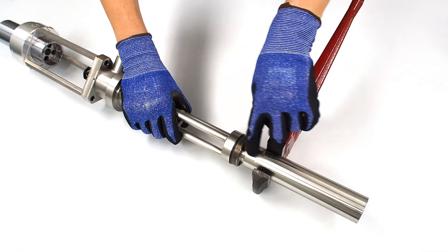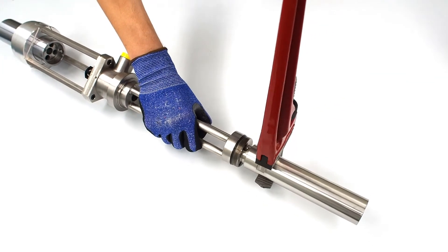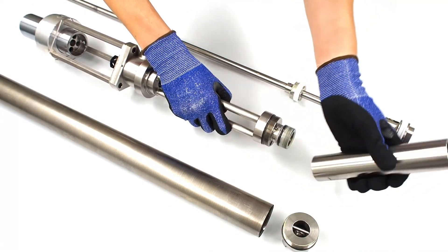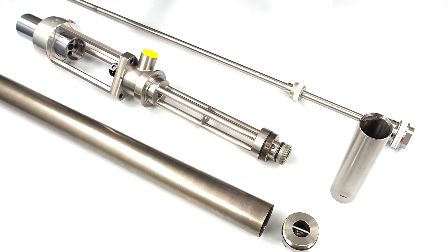The final step is to unscrew the small cylinder, applying a wrench like this. After finishing unscrewing the small cylinder, the product part of the pump is ready for service.